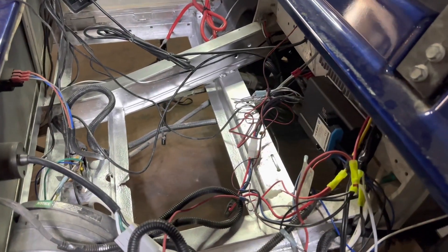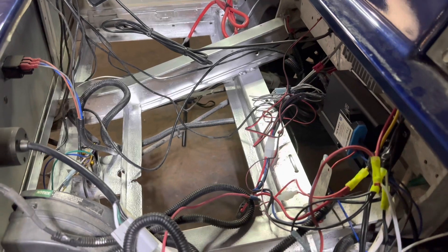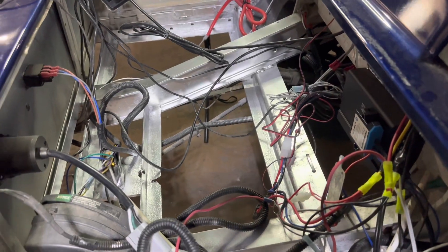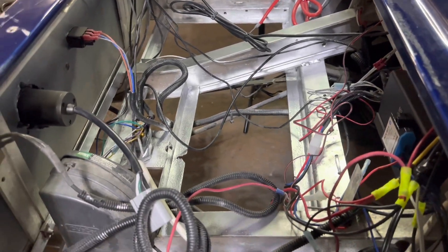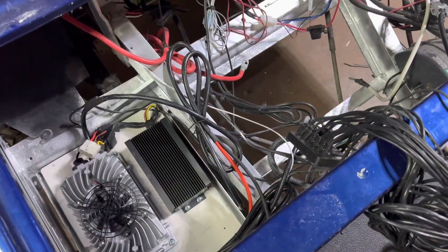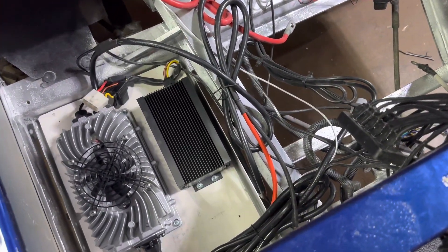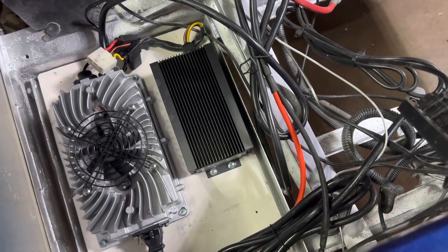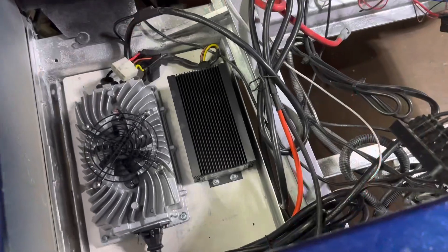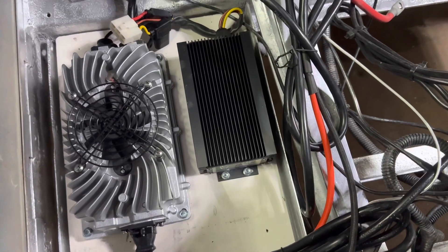I've gone ahead and cleaned the tray out and wire brushed all the corrosion. After that I coated the steel frame in a rust and corrosion preventative, because this battery is expected to last 10 years and I want to make sure the tray remains intact during that time period as well. I mounted my 12-volt reducer and my onboard charger on the passenger side — I cut a piece of wood to size, nut and bolted it down to the frame, and then used the self-tapping screws provided to mount them down to the wood.